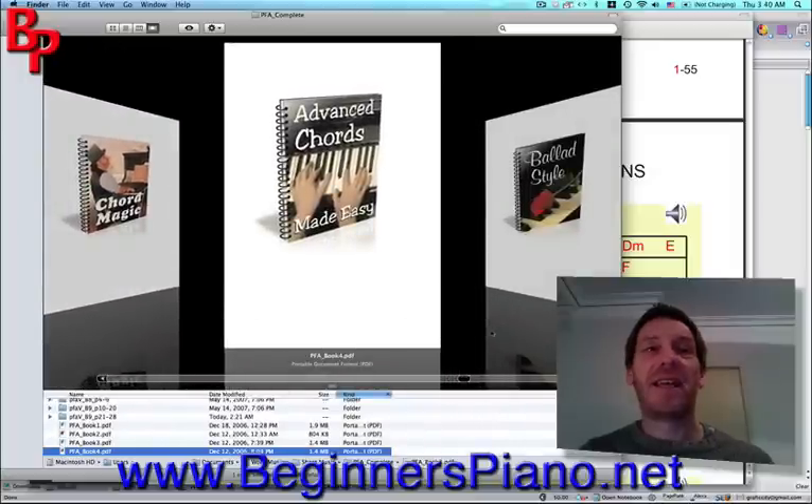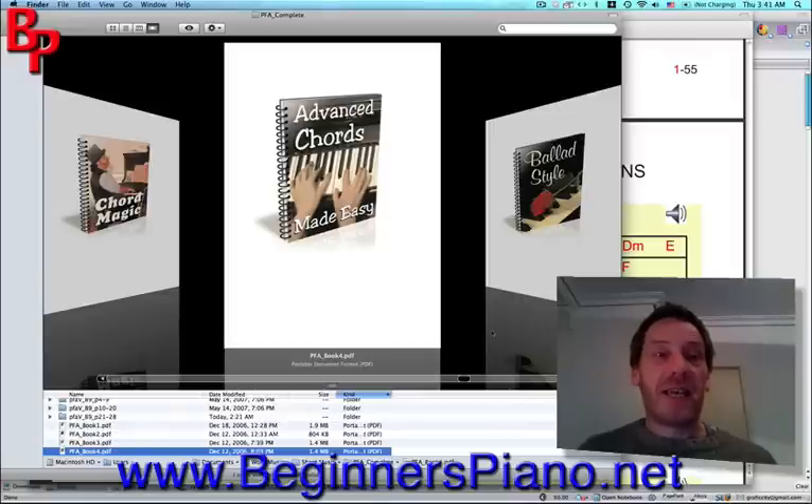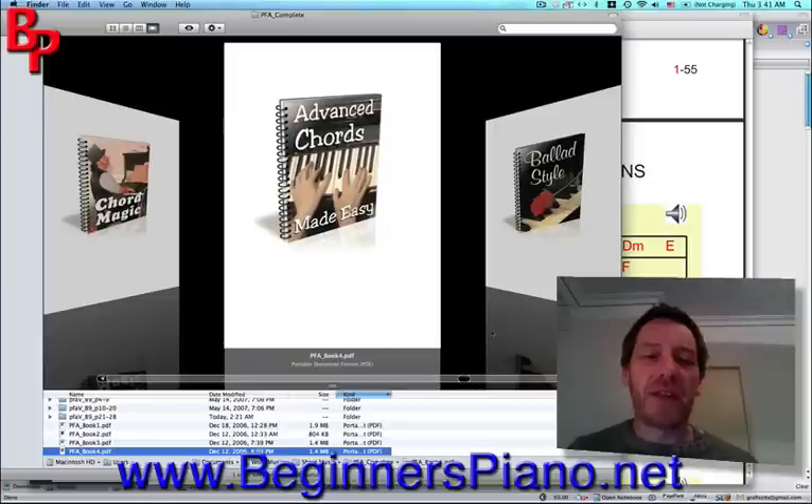Book four is Advanced Chords — this is where it starts to get juicy. We learn diminished, augmented chords, sevenths, ninths, lots of chord progression practices, and inversions. We get taught how to spread your chords out across the keys in a more professional way — going from one chord to another without it sounding amateurish. At the end of this book, you really start bringing things together, and this is when you really start appearing like a professional piano player.